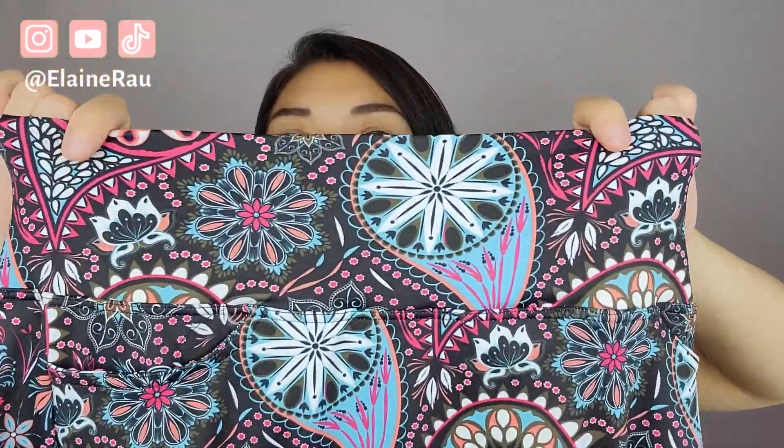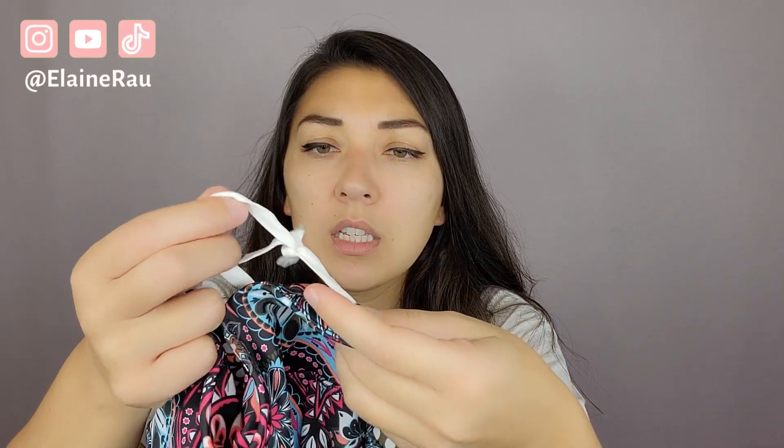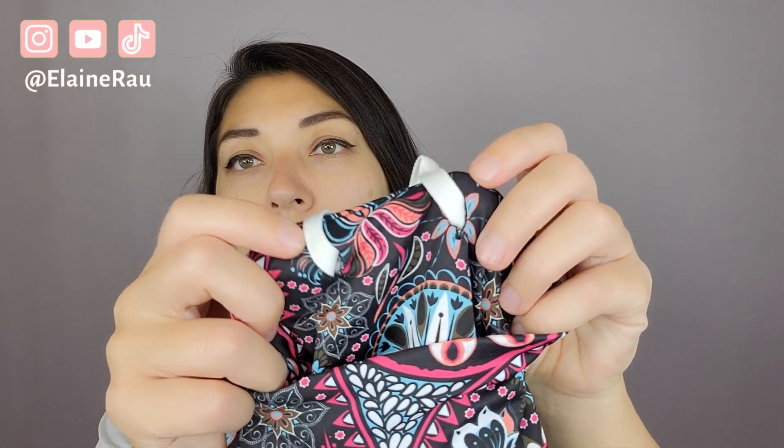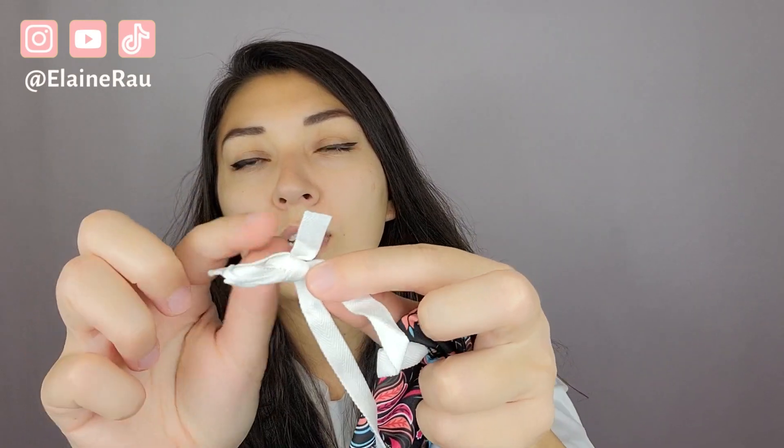Over here we have a nice thick band — it comes in all sorts of different designs and patterns, you can choose whichever one you like. Inside — oh, what is this? We got a drawstring on the inside, so right there, just make sure that you tie these off.